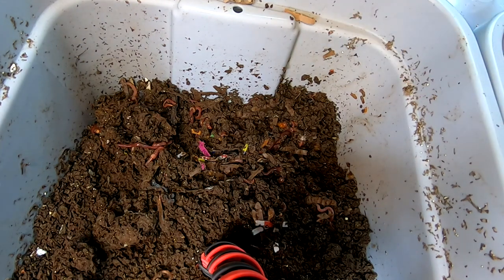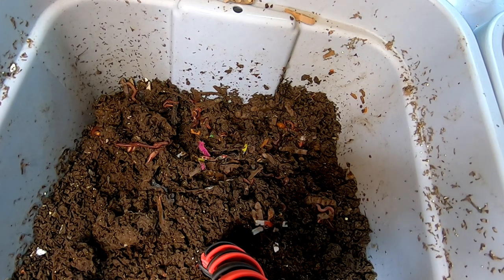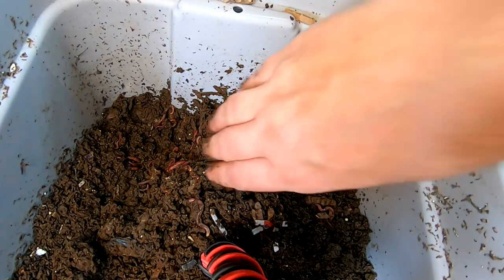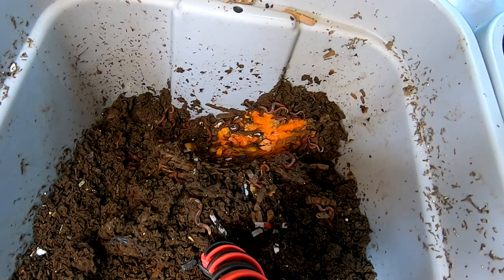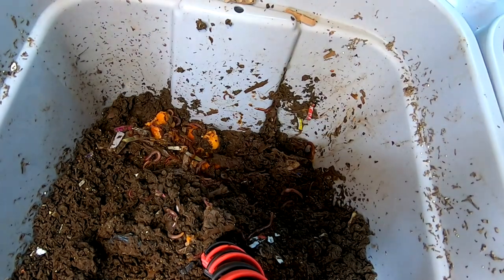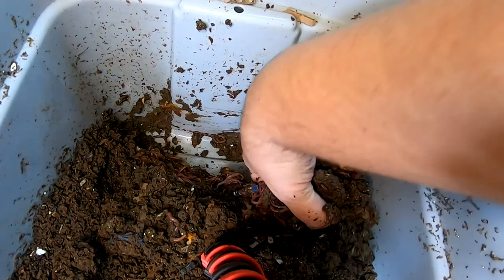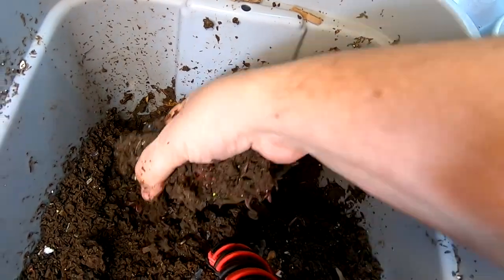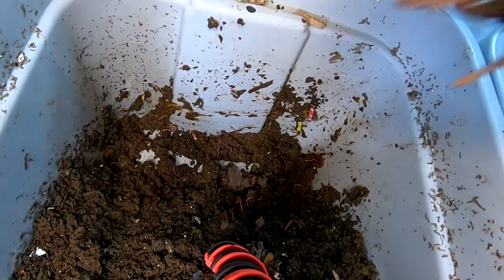I think it is time to stop messing around and start pulling them out so they can get into their new home. I'm going to grab a handful over here in the feeding zone and see if I can get a large amount of worms to go with. I am getting quite a few worms, so although not everybody is migrating, certainly a fair few.